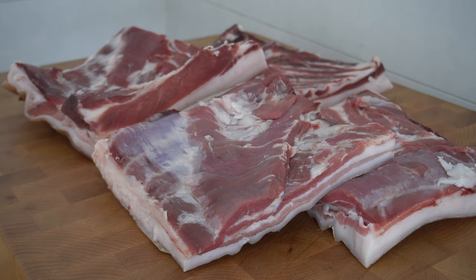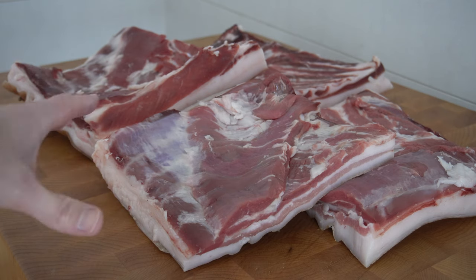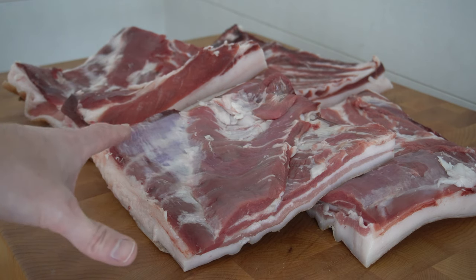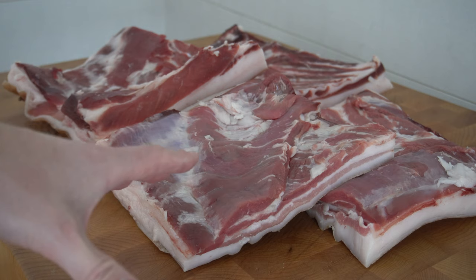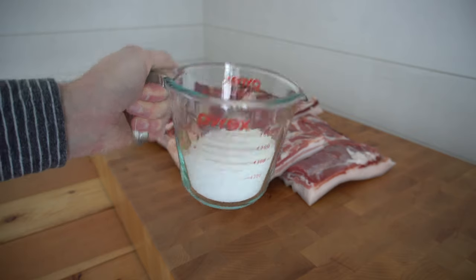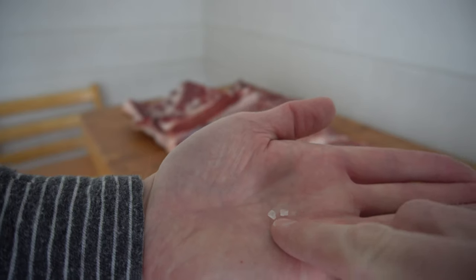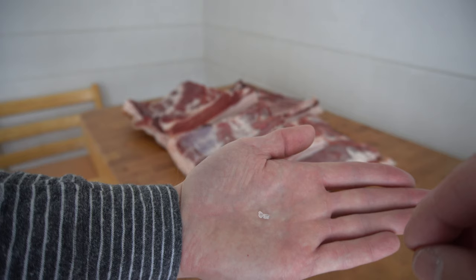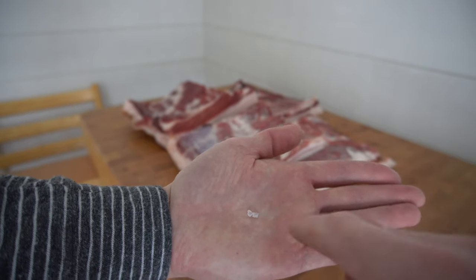To make the bacon we need pork belly — source the best quality you can get. This is fresh cut pork belly from pigs I just harvested here on the grass-fed homestead; I butchered this myself. We also need salt. This right here is a coarse sea salt — you can see the chunky grains. The purpose of this salt in the curing process is to draw the moisture out of the meat. The moisture is what causes the meat to go bad. The more coarse the salt is, the less it permeates into the meat and you get a less salty product.